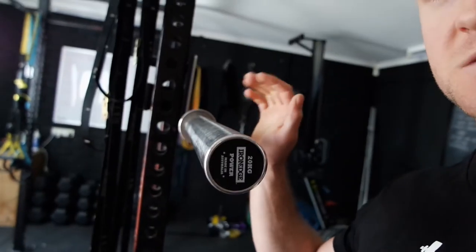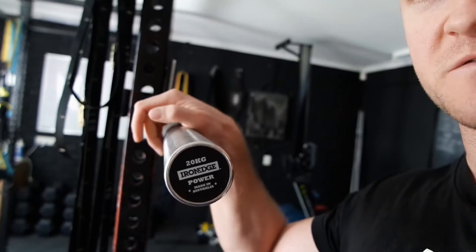One of the first pieces of equipment you're going to look at is a barbell. You want to get a good quality barbell. The one I've got here is a 20 kilo power bar from Iron Edge, made in Australia. Yes, it's going to set you back financially a little bit, but in the long run it'll stand the test of time. With a cheap barbell, you run the risk of the collars or ball bearings breaking, or even worse the collar coming off completely.